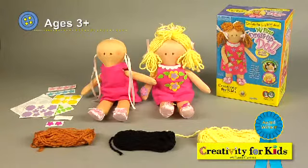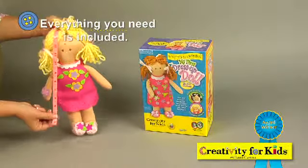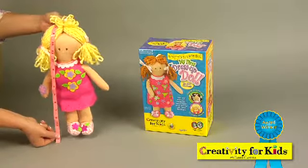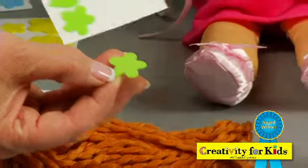This is My First Dress Up Doll by Creativity for Kids. This no sew, no mess kit comes with a super soft stuffed doll and a beautiful felt dress that you decorate with peel and stick felt shapes.